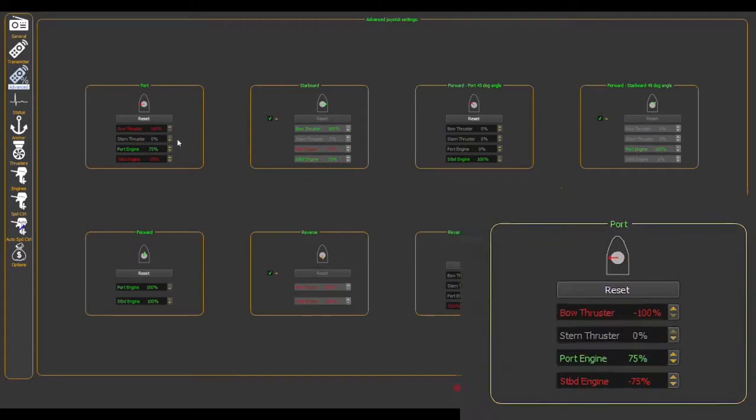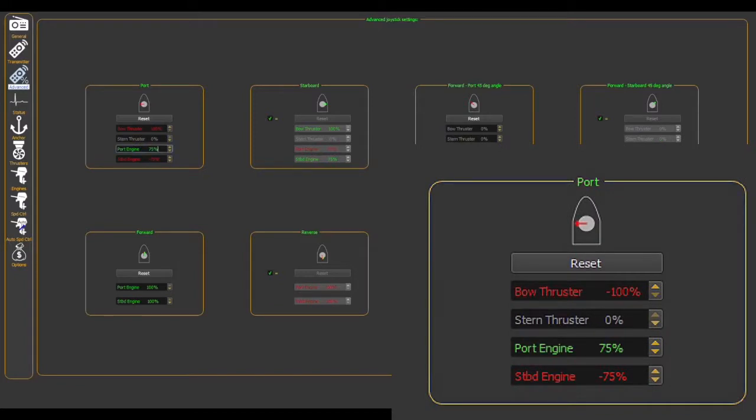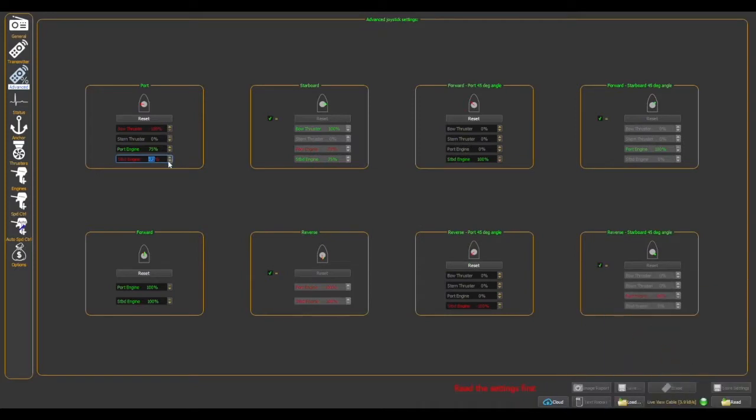In addition, if the boat has two non-proportional bow and stern thrusters — which is also very common — one thruster is oftentimes more dominant than the other, resulting in greater difficulty with moving the boat sideways and parallel to the dock. Dock control has a solution for this: the settings can be customized so that a slight press on the joystick only engages one thruster, and a harder push engages both thrusters.